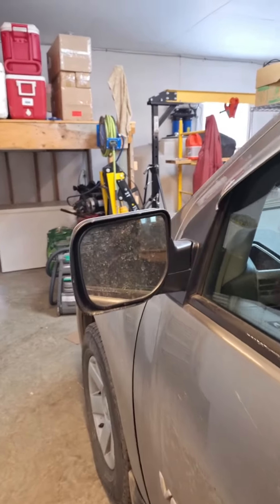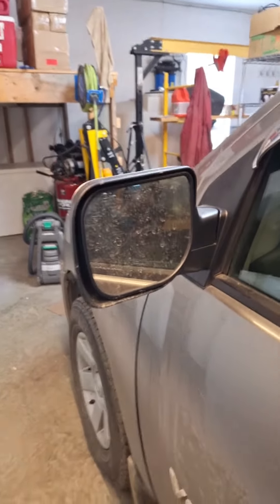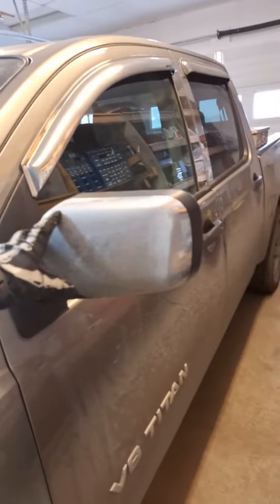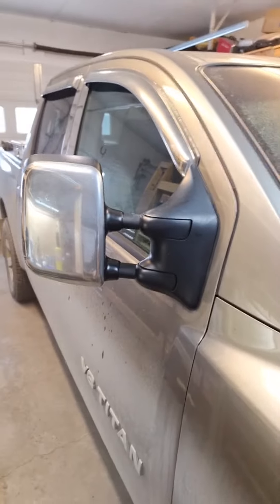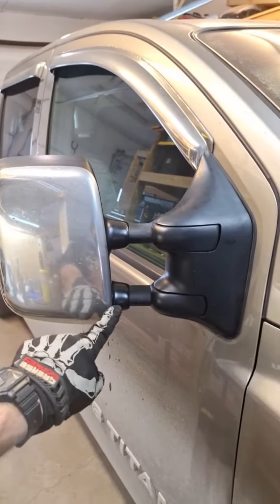I already made a short about this but I wanted to make a more long-form video. This is a 2006 Nissan Titan and I'm looking to replace these factory non-tow package mirrors with mirrors from the tow package. As you can see on the passenger side, it is possible, so I'll show you how to do that.